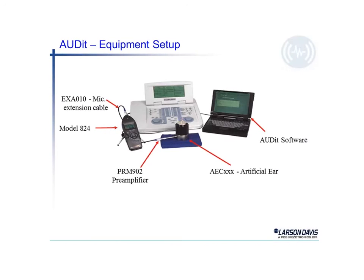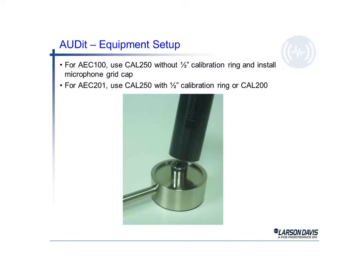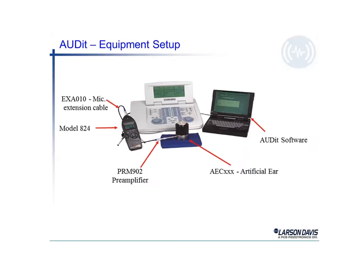The audit equipment is set up. You can see the audiometer in the background, the 824 sound level meter to the left. That is connected through an extension cable to the microphone preamplifier, which is then attached to the artificial ear. The actual earphone is inside the artificial ear, and in this picture it's not visible. We have a little black stand which allows us to hold the earphone in place, and then the earphone is driven by the audiometer.